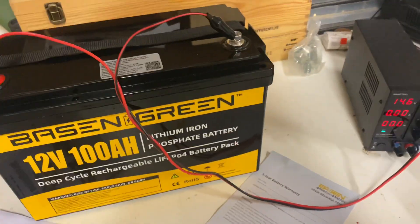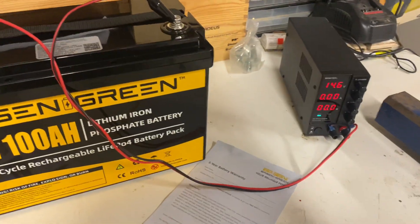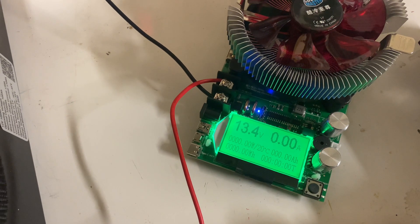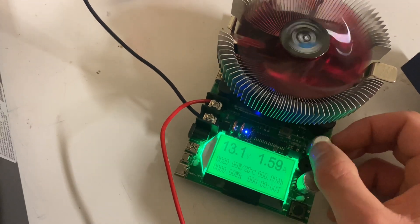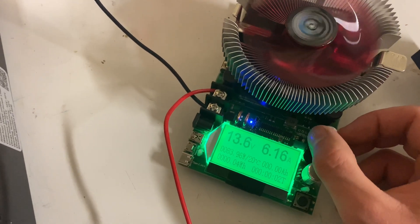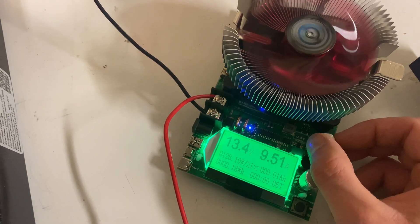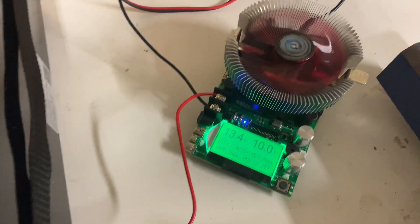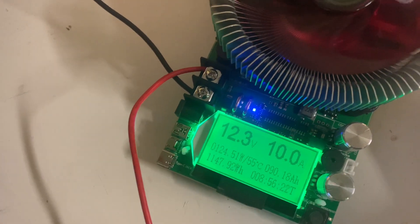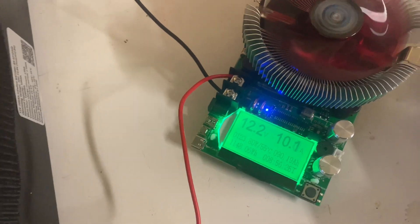Now that we're done charging, let's do a capacity test. Zero out the tester, crank it up to 10 amps, and let it run. That's going to run all night. The next morning we are at 90 amp hours at 12.3 volts.